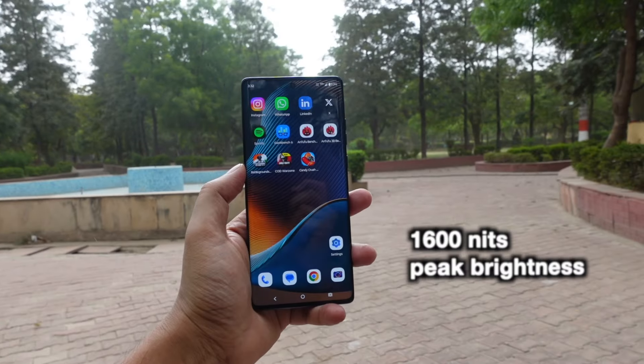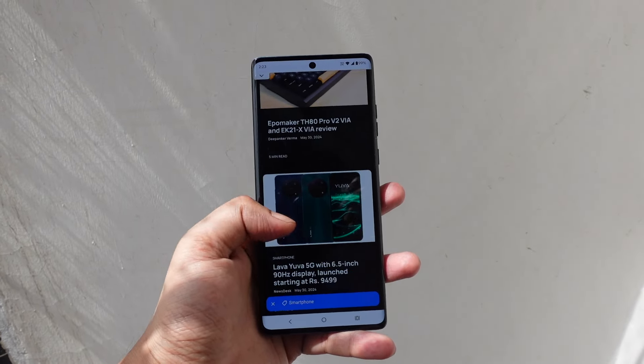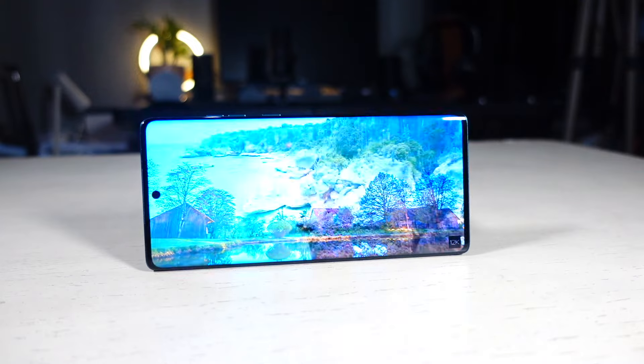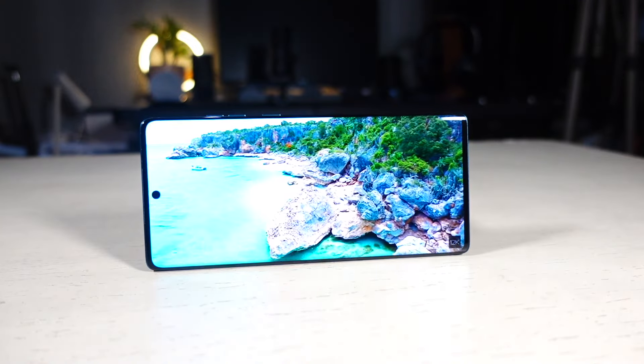It has a peak brightness of 1600 nits, so you can comfortably use the display under direct sunlight. The display also supports HDR10+ content, but I was not able to play HDR content on Netflix or YouTube.